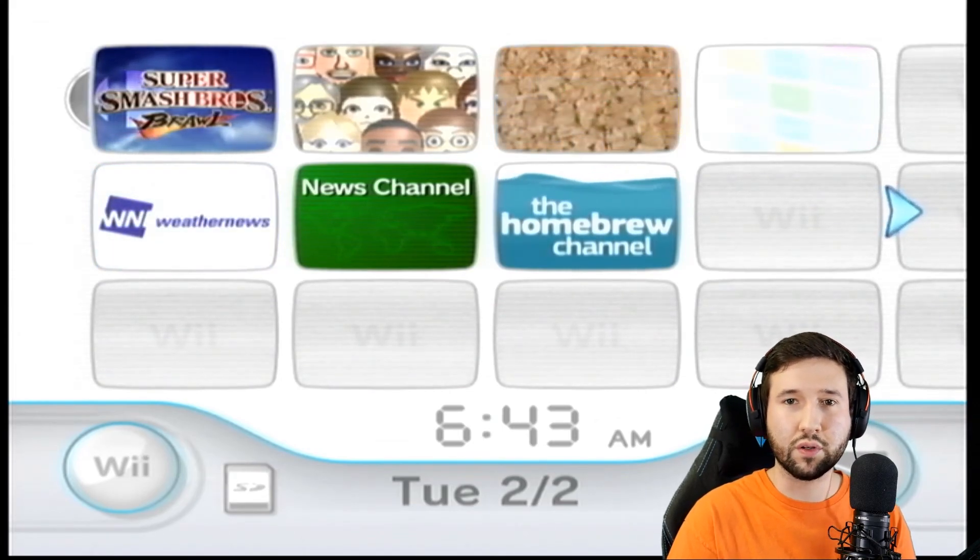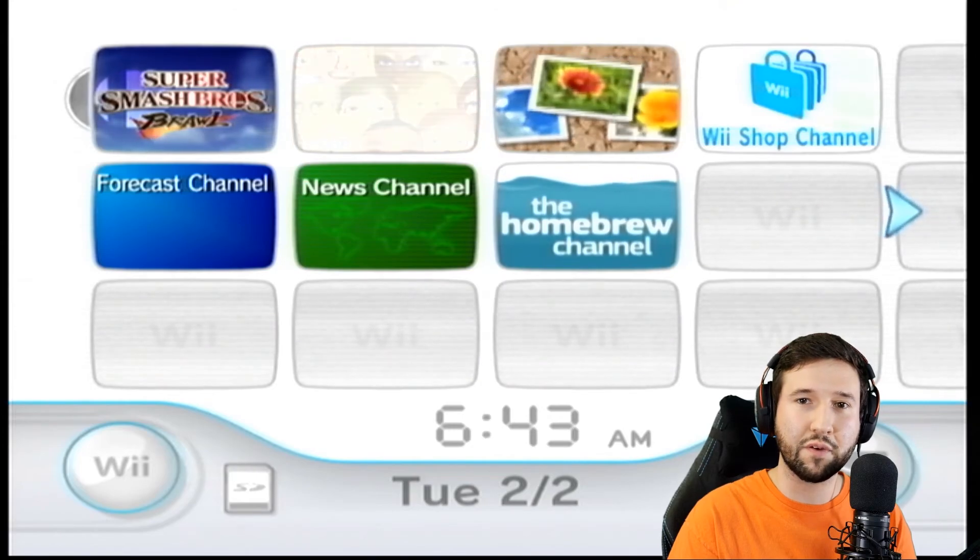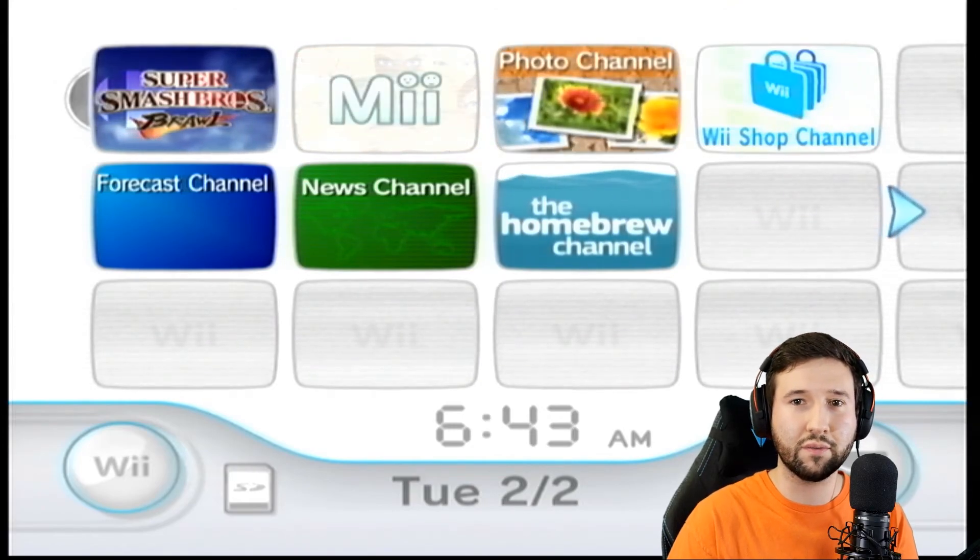What's up guys, I'm back with another tutorial. Today I'm going to be teaching you guys how to back up and play your own Wii games from a USB flash drive. Let's get right into it.